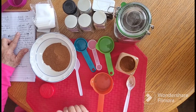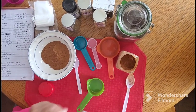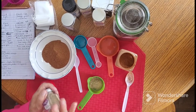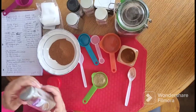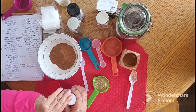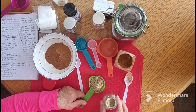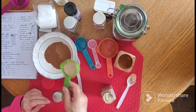Then we need a fourth of a cup of cardamom. I love cardamom, it's one of my favorite seasonings. I have an extra empty jar to save seeds or whatever — I always keep these, they're very handy. I'm having to open a new one, and there's a fourth of a cup of cardamom.